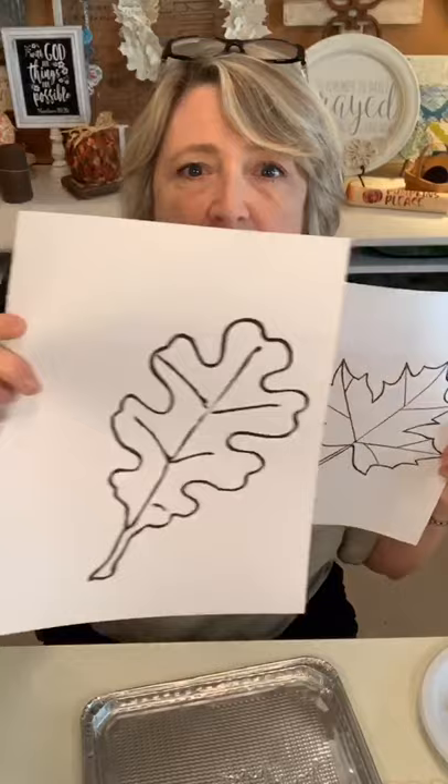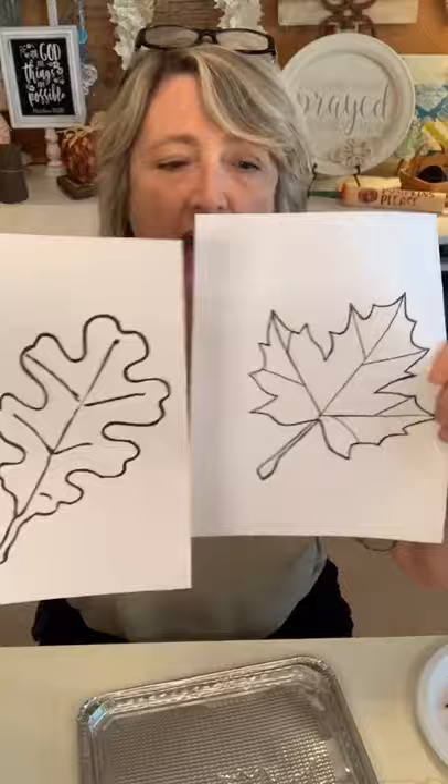Basically what I did is I got on Google and searched for images of leaves that I could print. These were the two that I found, and they were both pretty big, so I just used my photocopier and resized them to make them a little bit smaller, and I ended up with something that looks like this.